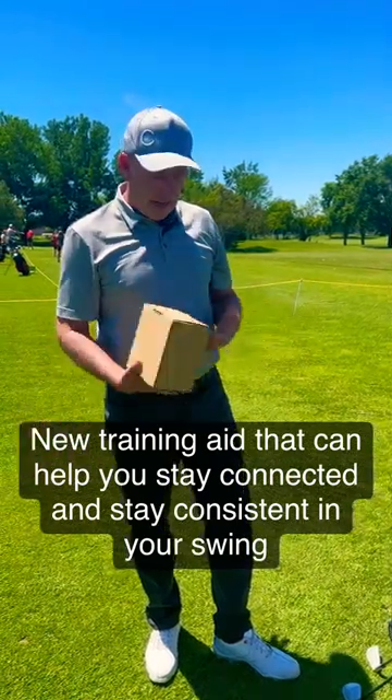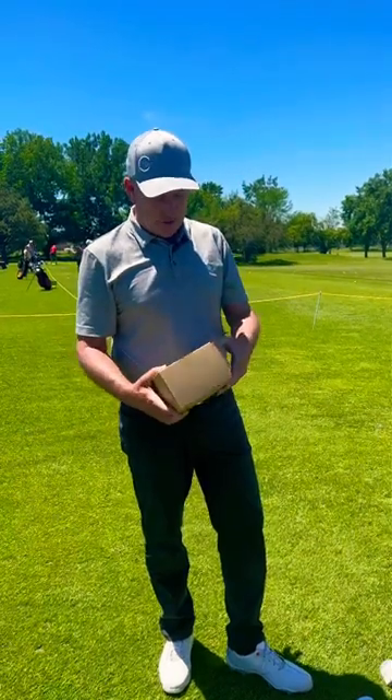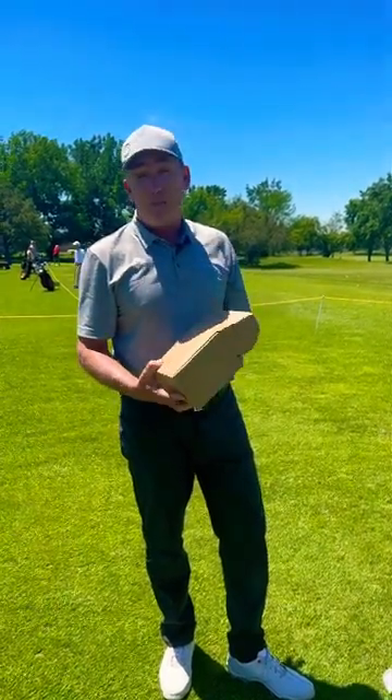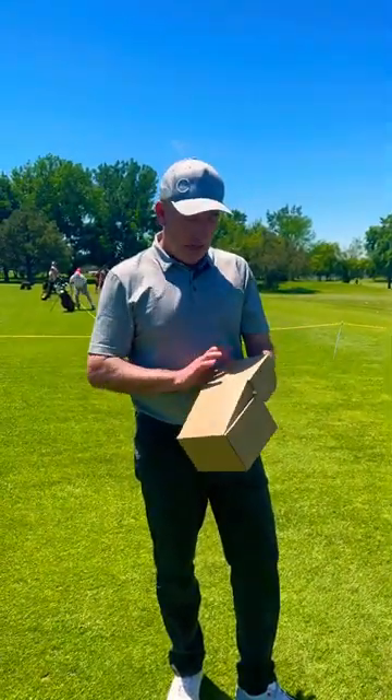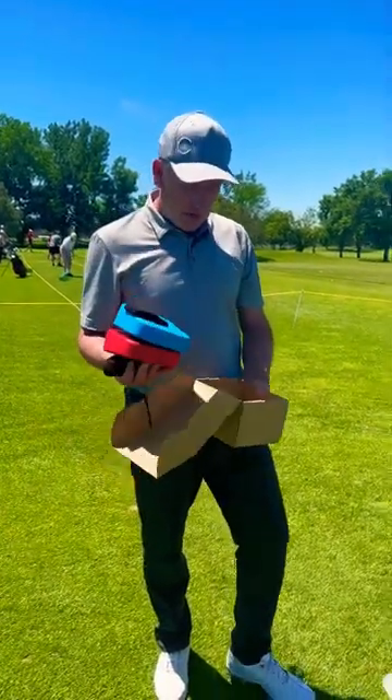It's part of an exciting day. We got another training aid we've been working on for months. We haven't even come up with a name for this thing yet — we're leaning toward something like the 'vertical line stacker' — but this is going to feel really exciting, so I'm going to pull it out here.